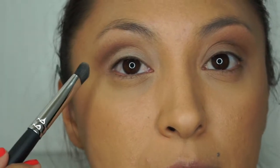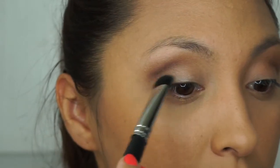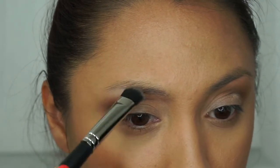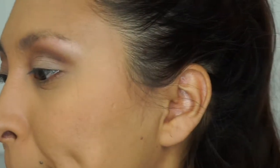Skimp is going to go only underneath the crease — not above it — because you don't want to ruin the colors we already placed there. It just brings the lid out a little bit more. I'm going to put just a tiny bit on top as well. That is it with the eyeshadow palette. I'm going to apply my eyeliner, do a cat eye, finish my eyebrows, and I'll be right back.